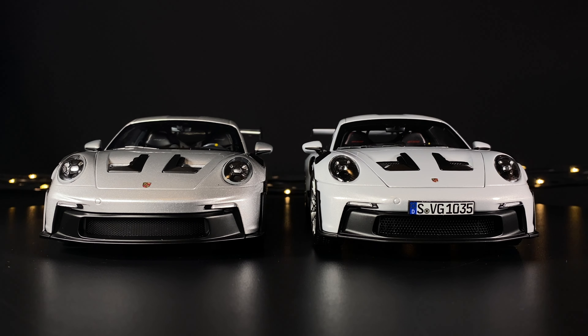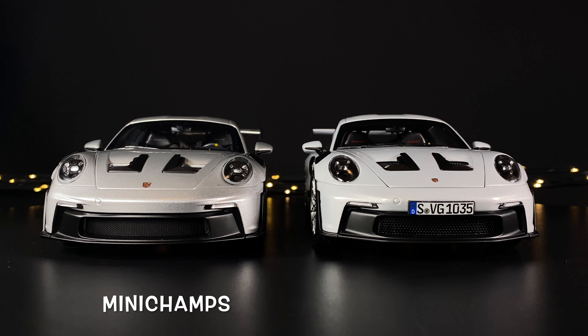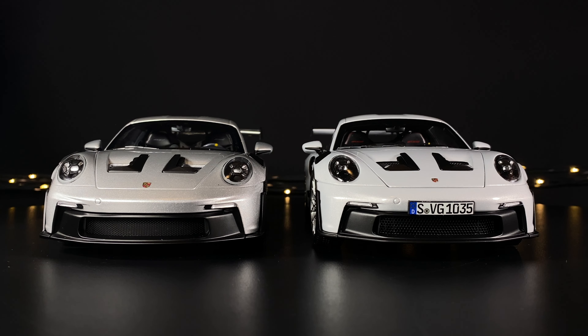The one on the right is the Norov and the one on the left is the Mini Champs. The Norov is in Ice Silver, the Mini Champs is in Silver, and they are both beautiful models but there are some differences.